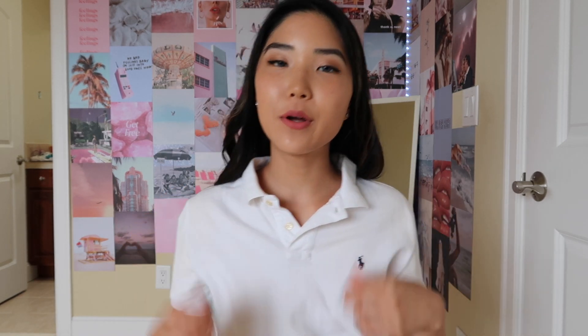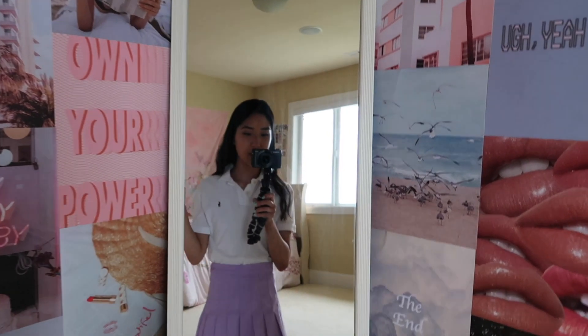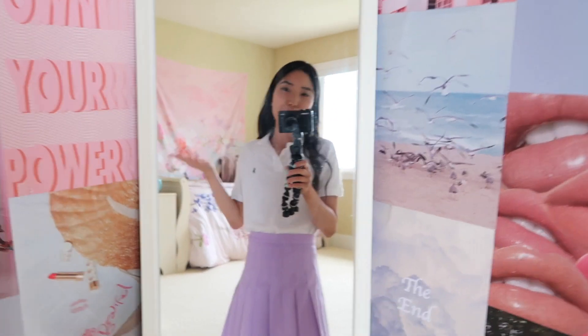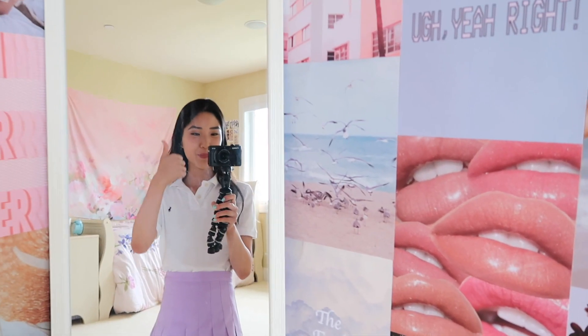I just turned on these stick-on strip lights that I bought from Amazon, and I also have a mirror, so I'll be taking some outfit pictures. I was recently watching Gossip Girl, so I was getting some inspo from that. I pulled out this white Ralph Lauren polo and on the bottom I'm wearing a purple pleated skirt — going for more of a preppy kind of style. I'm going to use my iPhone and take some mirror pictures. Also, when you're taking these, make sure your background is somewhat nice looking — my bed was not made before this, and it didn't give a good vibe for the picture, so I just made it a little neater.